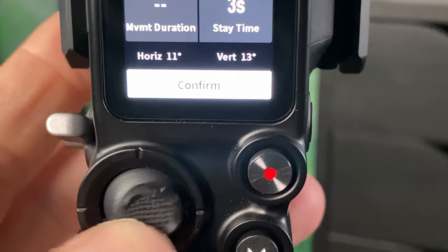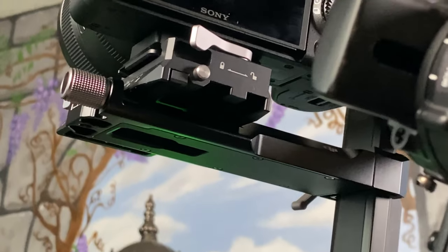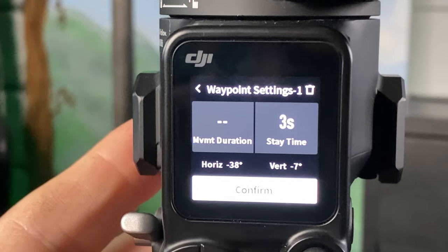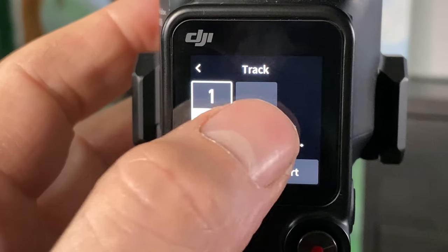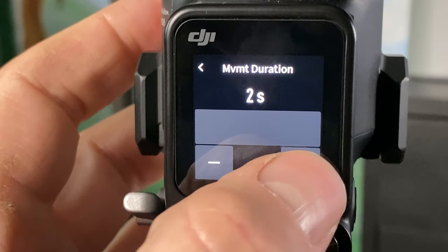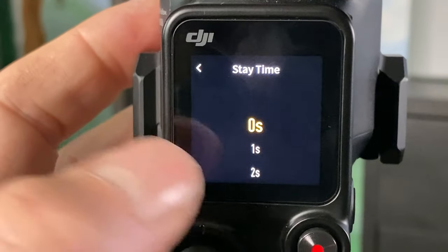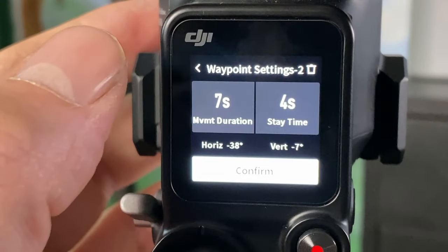You use the joystick on the gimbal to position the camera to where you want it to point to. Once you're happy with the position, hit confirm. Now let's add a second track point. The movement duration is how long it takes the gimbal to get from track point one to track point two, and the stay time is how long it will stay there once it gets there.